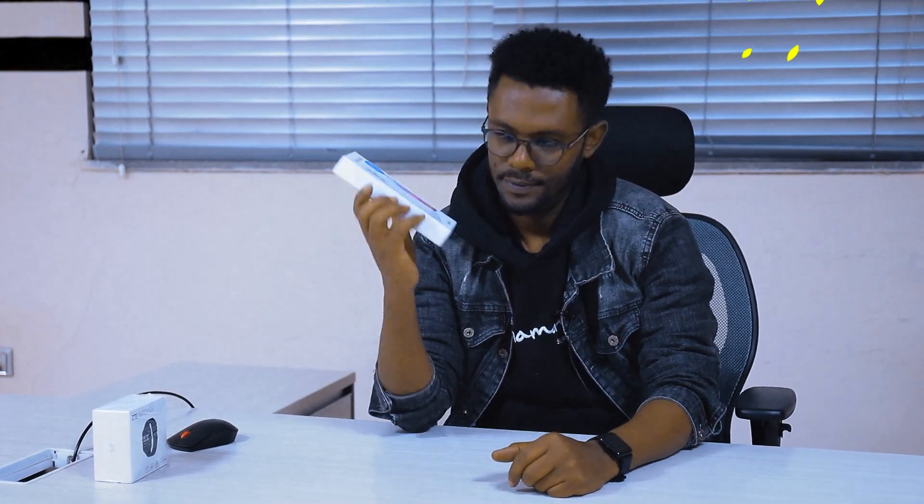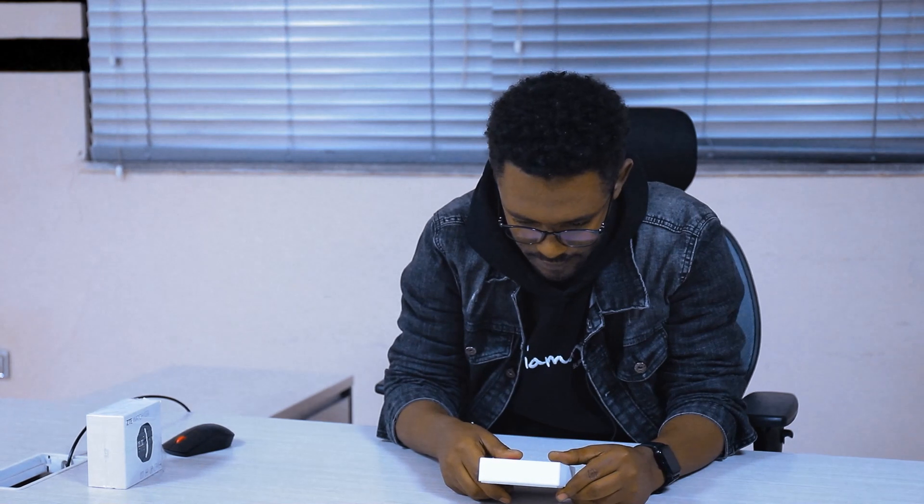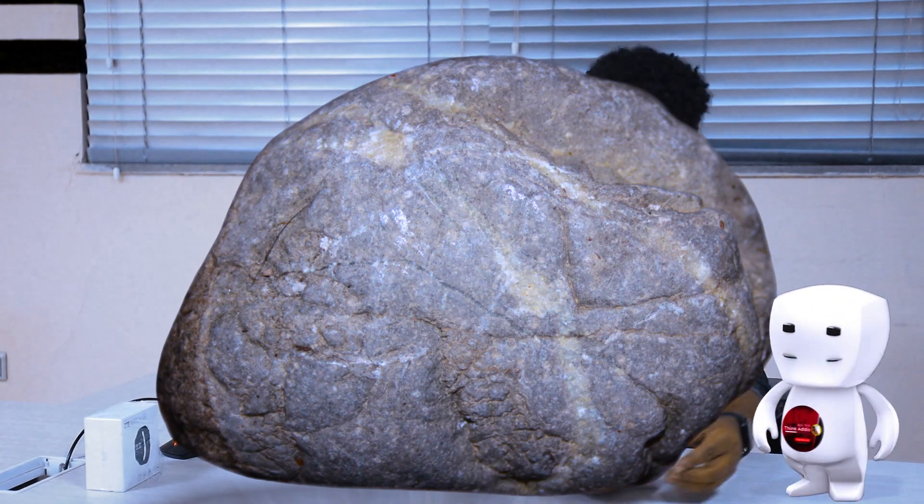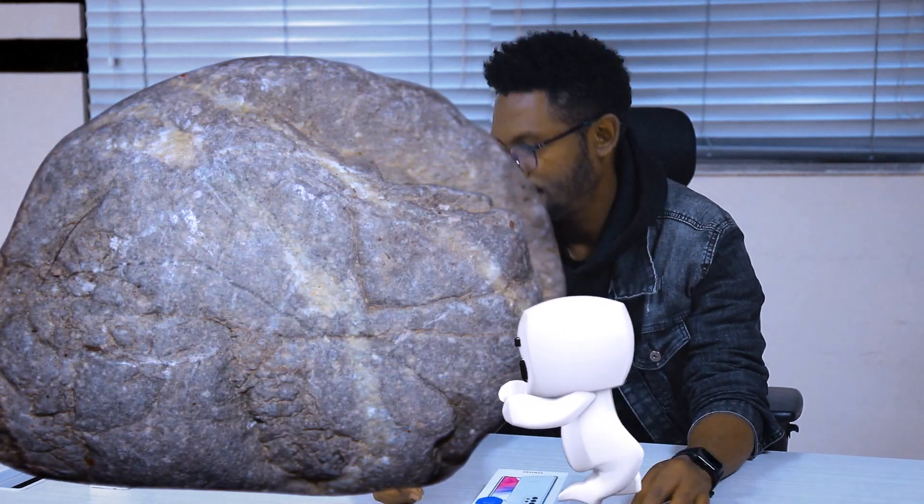Samsung Galaxy A53 5G. Post in the comments on the left. What do you use? Leave it in the comments — the action box is pinned.